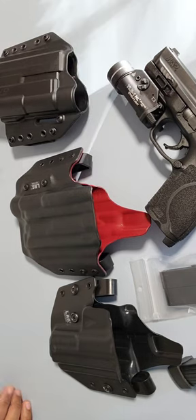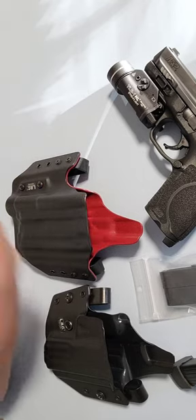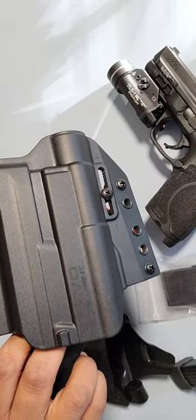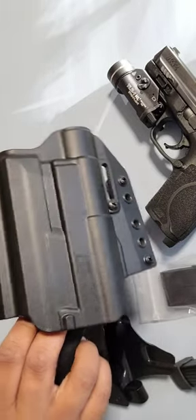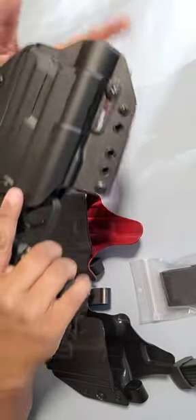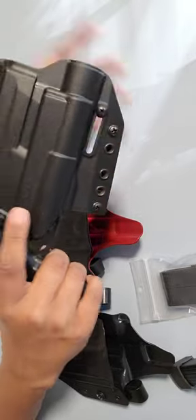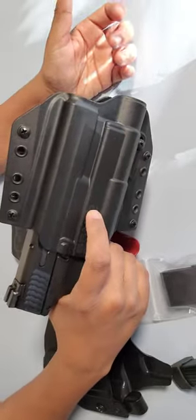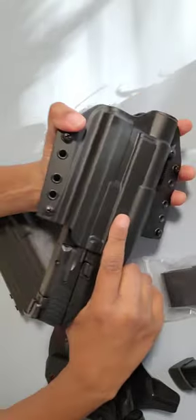I've been looking for a holster for my gun with the Streamlight and I came across Bravo. I ended up getting the in-waistband, which was fine, but it wasn't comfortable for me. So I sent it back and ended up getting the out-waistband. The only issue with this is that it's extremely tight, even at the lowest retention. I can't loosen it up anymore — my gun is like stuck in there. I have to force it and it's extremely difficult to draw. It's just too tight for me.